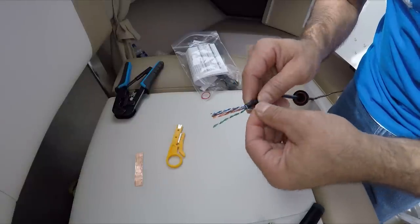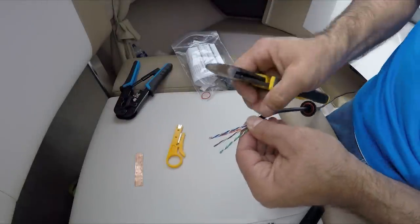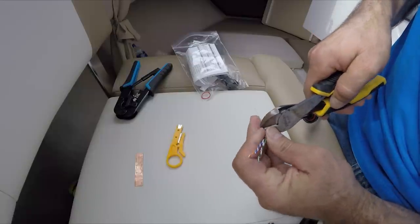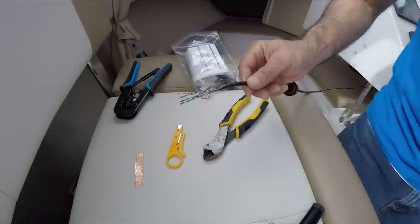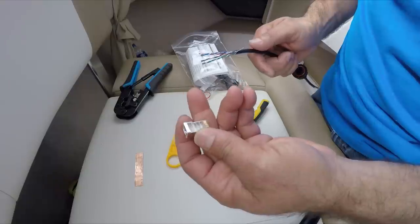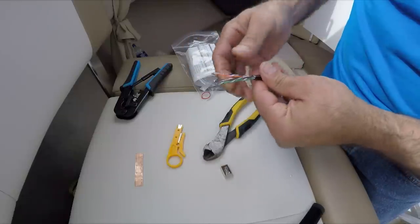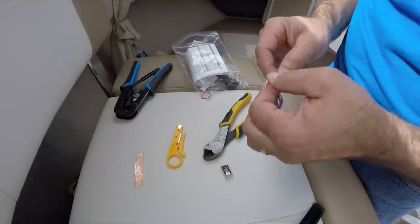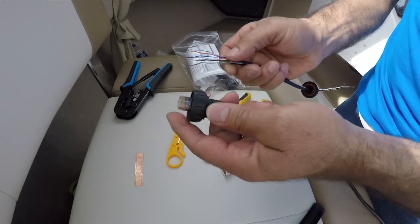Now it's very important to look for the colors. What we're going to do with the stainless steel wire is cut it down to here. Don't cut it flush because you need some contact with the stainless steel housing. We're going to bring it back a little bit and then unwind all these wires. You can follow the color sketch here.